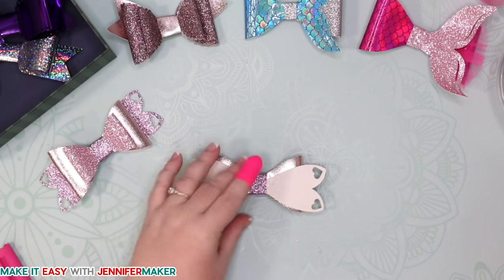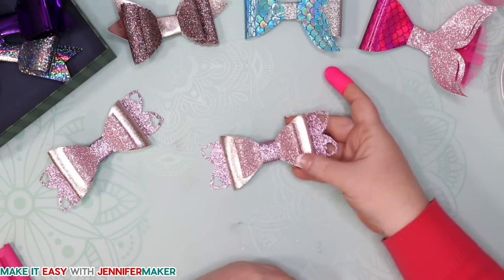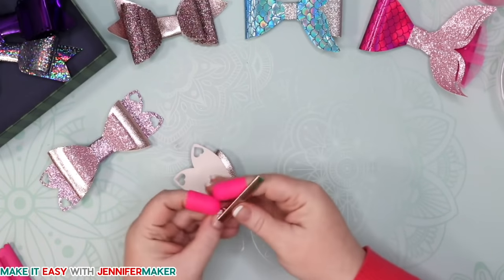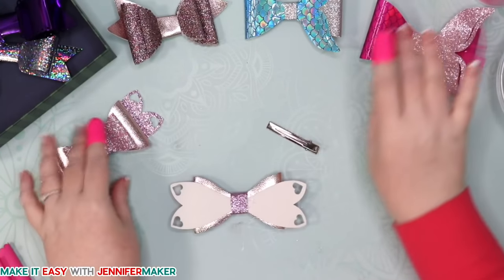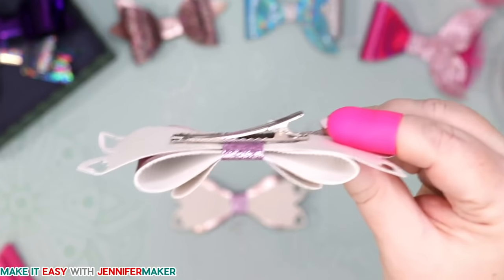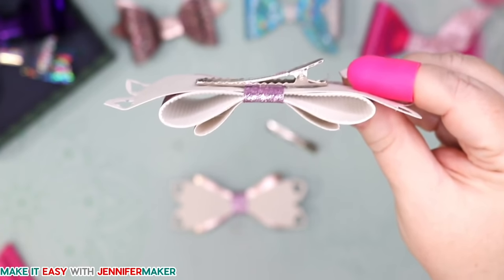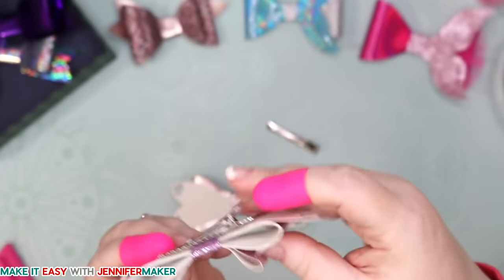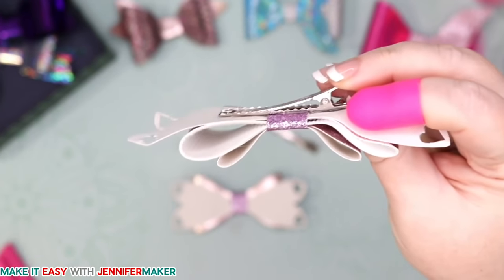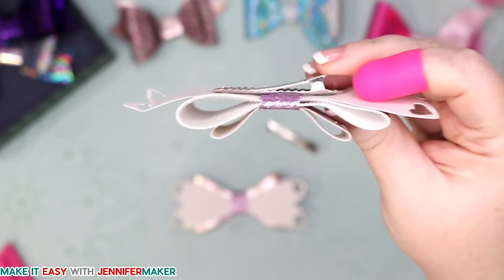To add the barrette — because it's not a hair bow unless you can wear it — we just glue the straight side of the barrette to the underside of the bow. Then you put it right into your hair just like this. So easy! These are so much easier to put in and take out. So let's go ahead and apply it to the underside — don't use too much glue because it'll spread when you set it down.